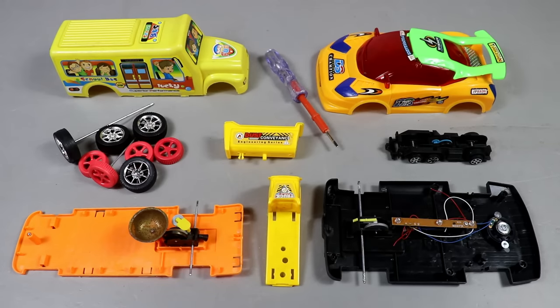Hello everyone! I am curious about this video. Today's video is about 20 seconds. We are going to assemble this vehicle. So, let's start the video.